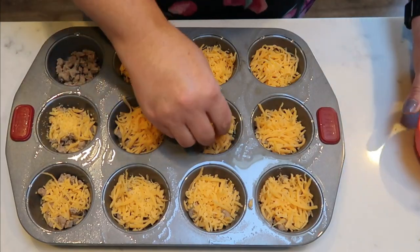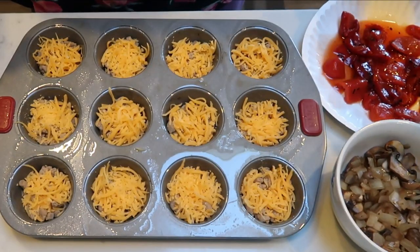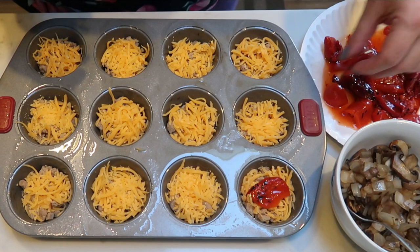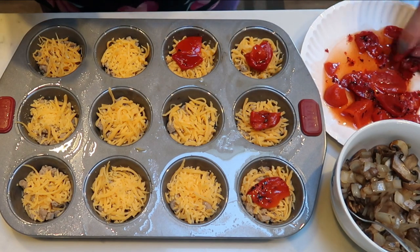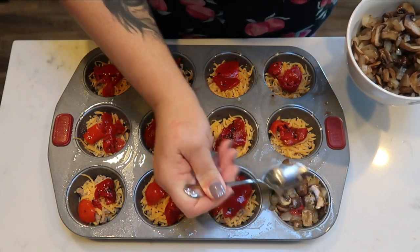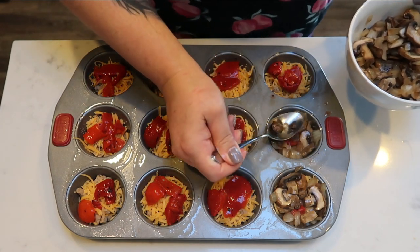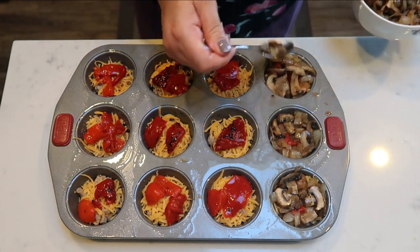We'll take the total points for three servings of sausage and divide among 12 muffins to get the smart points — an easy way to do it. Now we add our mushroom and onion mixture that we sautéed, along with some roasted red peppers. I place a little bit of pepper on each cup and then add the mushrooms and onions. I'll use a spoon to push down the mixture to leave room for the eggs, since the cups are already getting full.